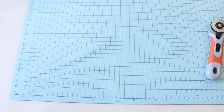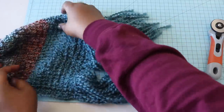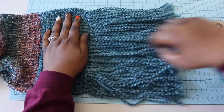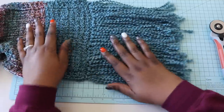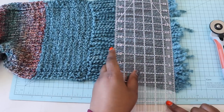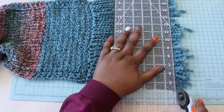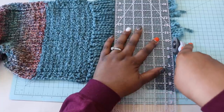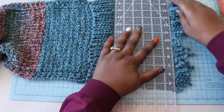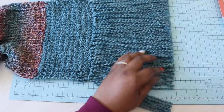Once all of your fringe is placed, you'll want to trim to an even length. You can do this by hand, but here's how I like to do it: grab a cutting mat, a clear acrylic ruler, and a rotary cutter. Line up your scarf along one of the lines of the cutting mat, measure out eight to nine inches, lay your ruler to create a straight line across the fringe, apply pressure, and slowly and carefully cut the fringe with the rotary cutter. This step isn't entirely necessary, but it is seriously so satisfying and gives you the straightest cuts. Trim the fringe on the other side, weave in your ends, and you're all set.